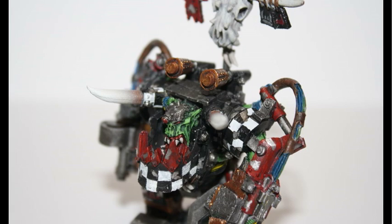Hey everyone, welcome back to another painting tutorial. Today, as requested by you guys, the viewers, I'm going to show you how I painted up my Ghazghkull Thraka model — or Ghazghkull, depending on how you pronounce it — for my Orc Army.